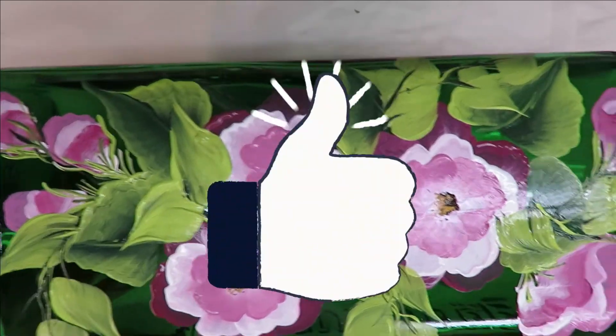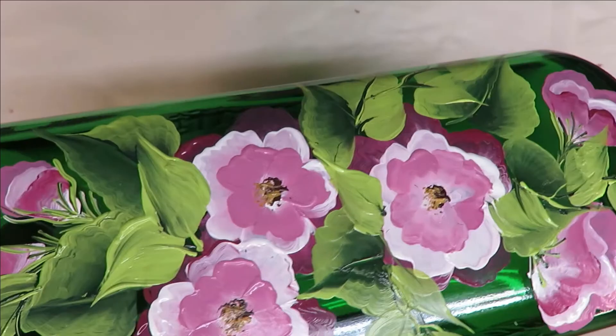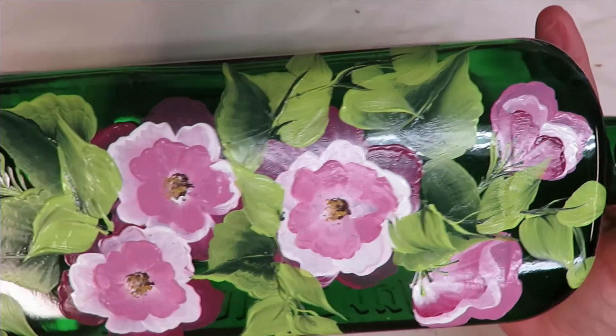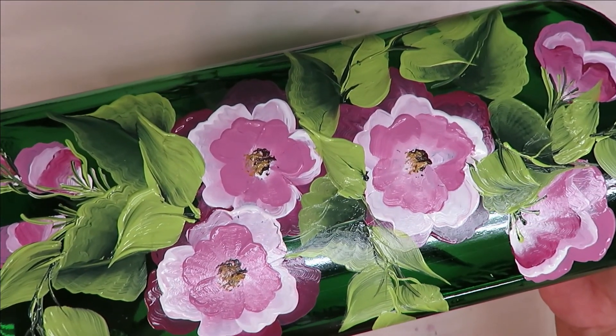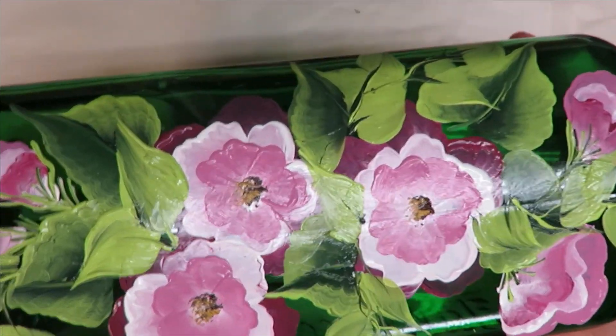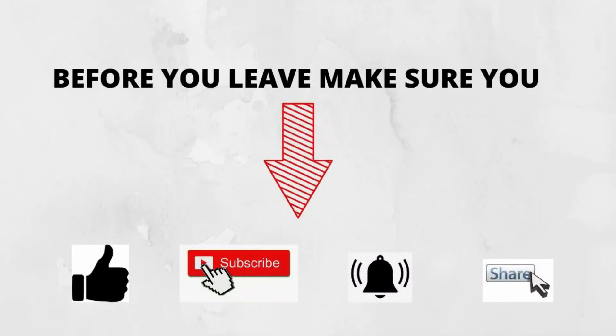I hope you like this! If you do, make sure you give me a big thumbs up. If you're new to my channel please subscribe and hit that notification bell, and before you leave don't forget to share this on your social network with all your family and friends - just hit that share button underneath the video. Until next time, please stay safe and healthy and have a good one.